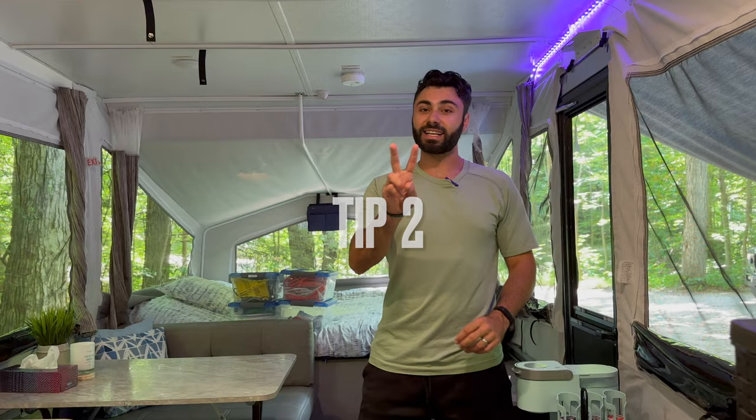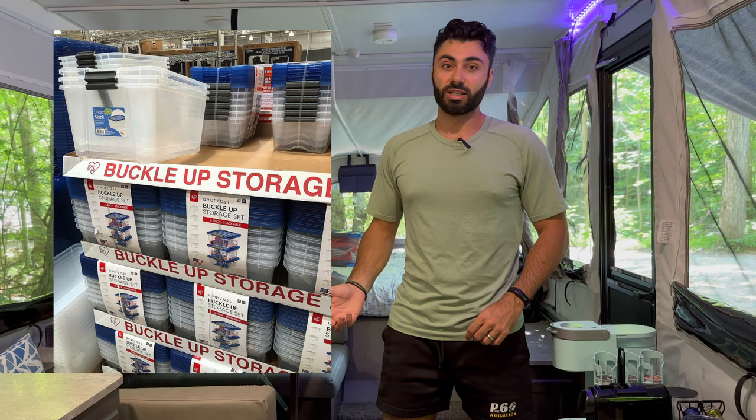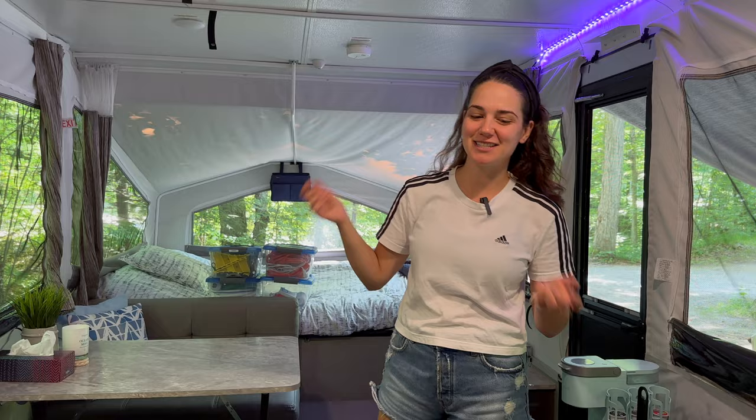Tip number two: get storage containers. Those four storage containers are awesome — they keep bugs out and are easy to refill or remove. We got a six-pack from Costco for about $30 and use four of them in the camper. It's also great when other people are camping with us — we can tell them exactly which bin to grab and they can help out without needing to know where everything is.